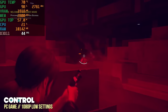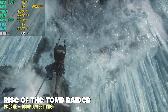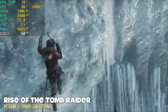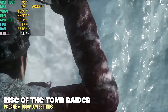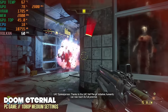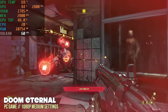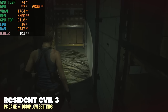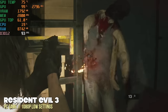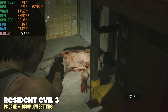Moving to former AAA titles, Control at 1080p low settings gets well above 40 fps — pretty impressive without a discrete graphics card, so I'd just lock it at 40 and enjoy it. Rise of the Tomb Raider at 1080p low settings gets close to 60 fps, averaging more like 50–55, which is really impressive without a GPU. Doom Eternal at 1080p medium settings delivers a stable 60 fps and feels really good. Resident Evil 3 at 1080p low with V-Sync off averages about 90 fps, and that's with FSR turned off — a really great gameplay experience.